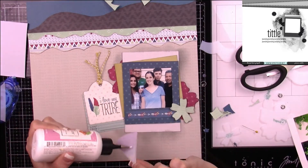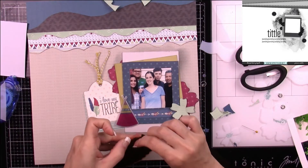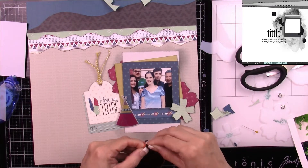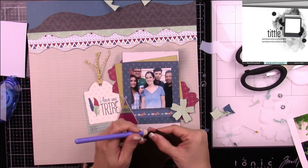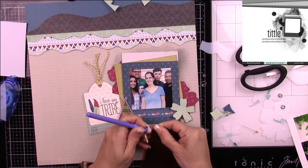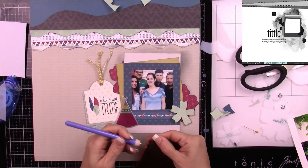I'll be adding some Art Glitter Glue, which is my favorite liquid adhesive. But these little circle foam things were a real pain — as you can see I cannot get them up, so I have to use a pokey tool to actually pull them off because they are a beast.